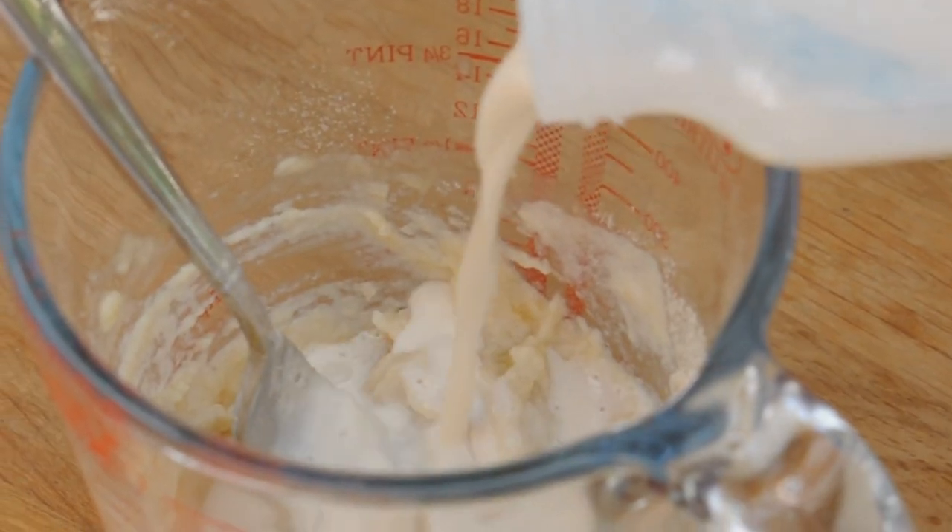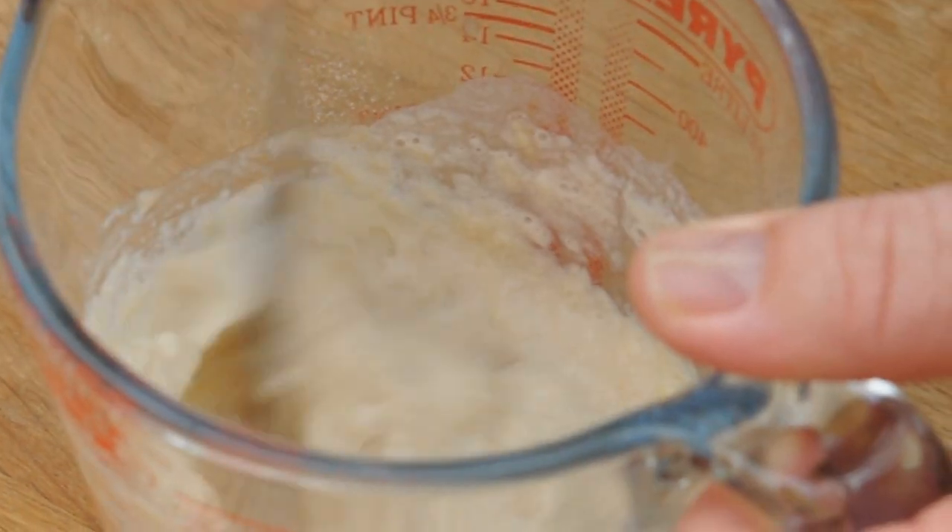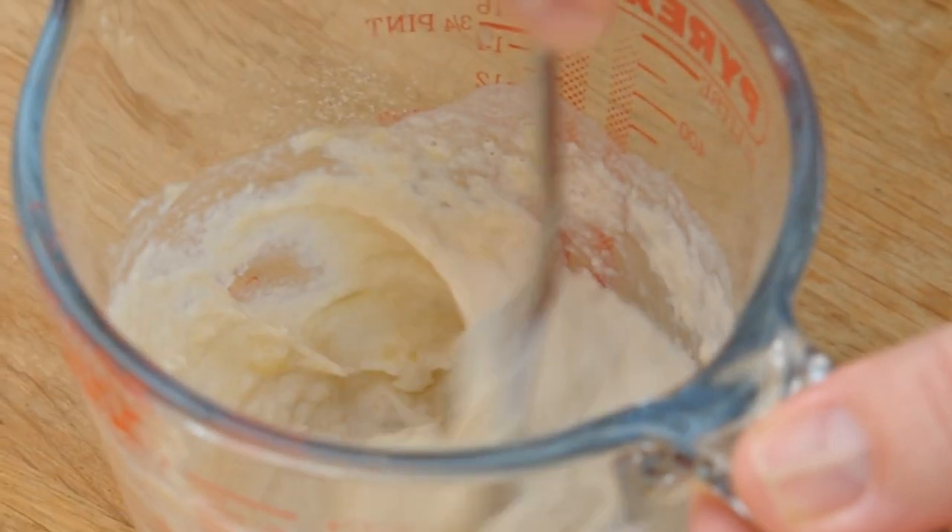Parents, this is where all the fun begins — we're about to embark on a big game of trial and error, working out what consistency your baby's food needs to be. There's no exact science, but all you have to do is keep adding more milk or more water, mix it around, until it gets to a consistency you think will be right for your baby.